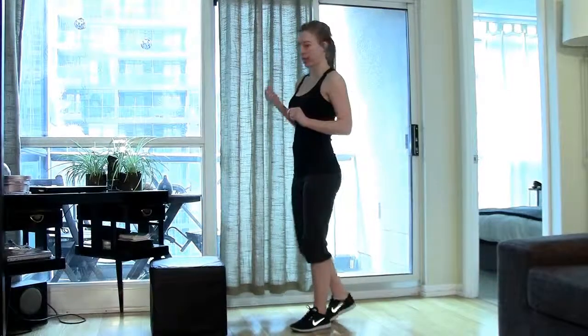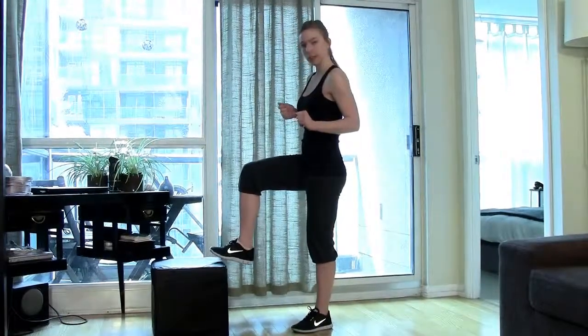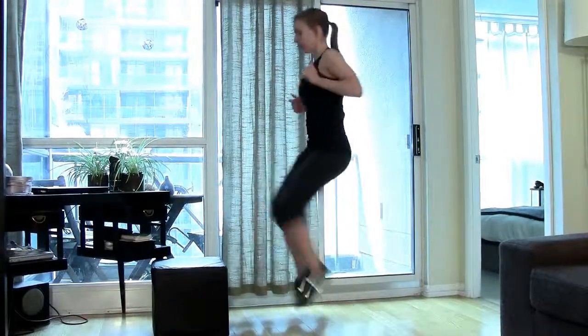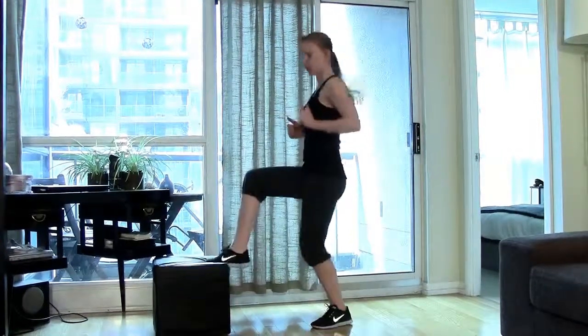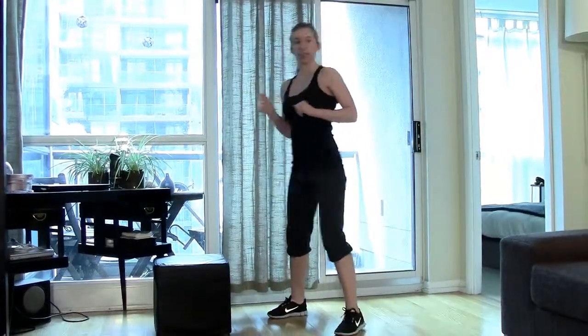Your first move is high knee toe taps. You're going to tap here, go as fast as you can. 30 seconds, then it's going to beep.